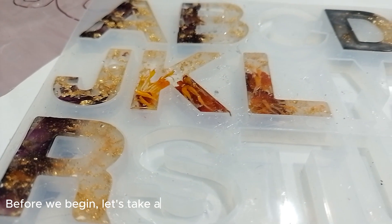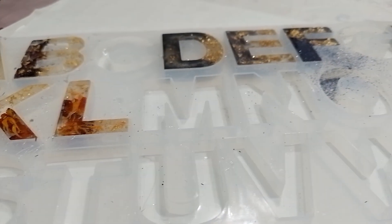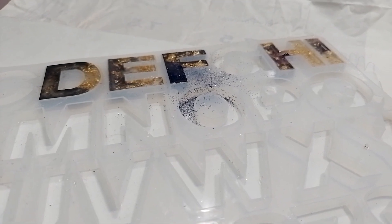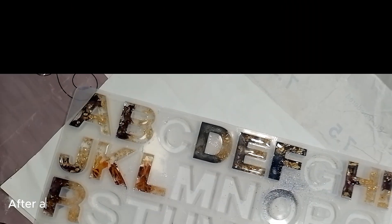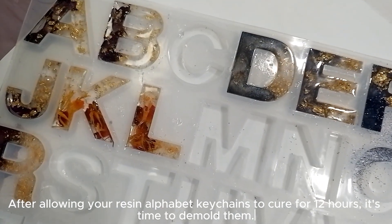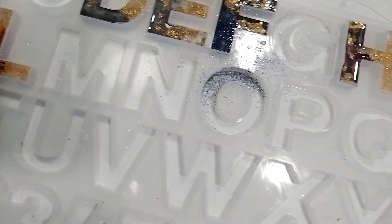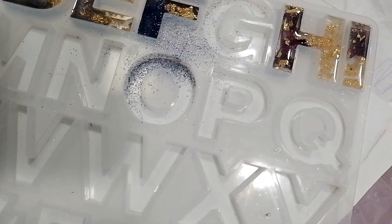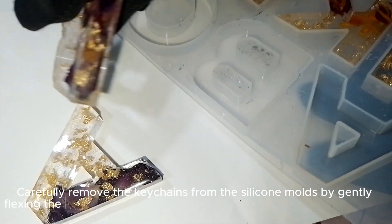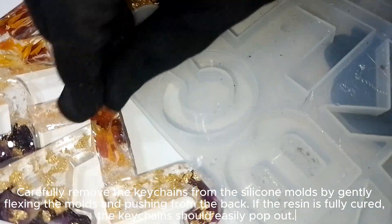Before we begin, let's take a moment to appreciate the materials that will bring our creations to life. After allowing your resin alphabet keychains to cure for 12 hours, it's time to demold them. Carefully remove the keychains from the silicone molds by gently flexing the molds and pushing from the back. If the resin is fully cured, the keychain should easily pop out.